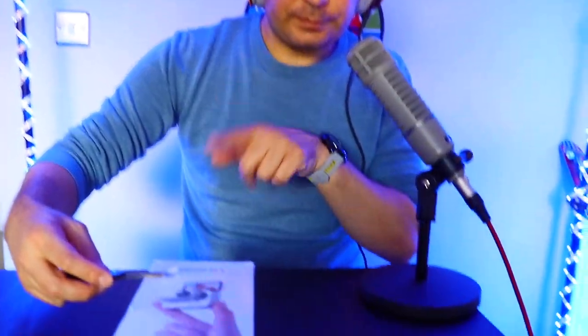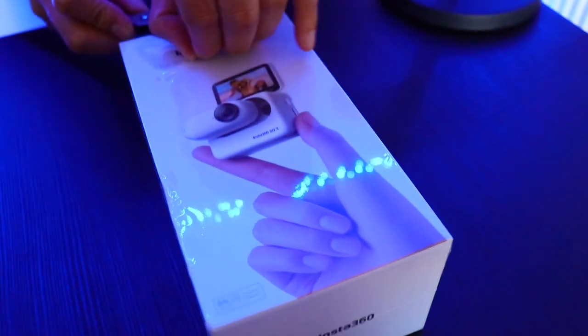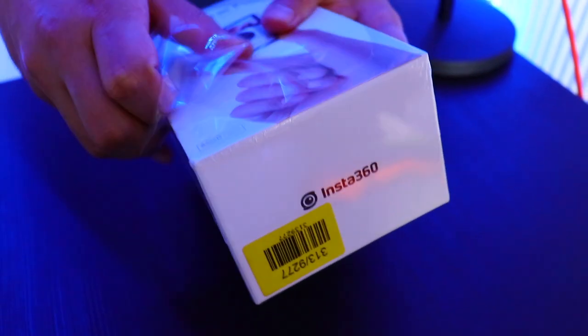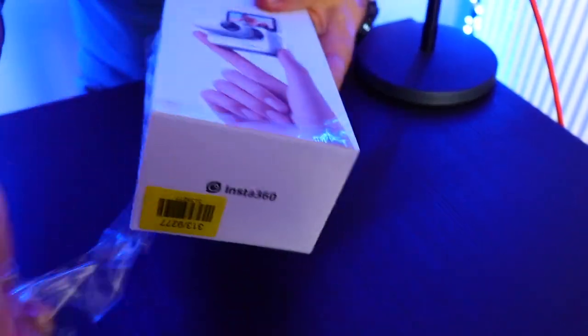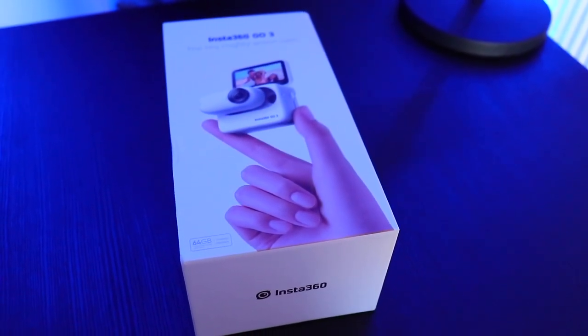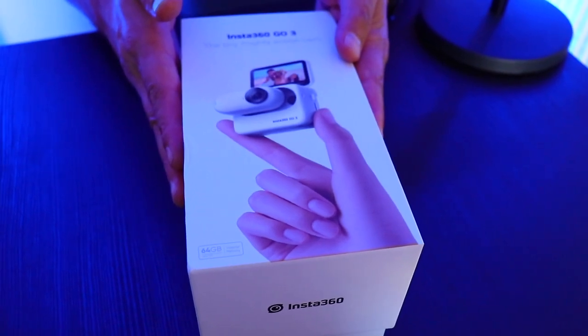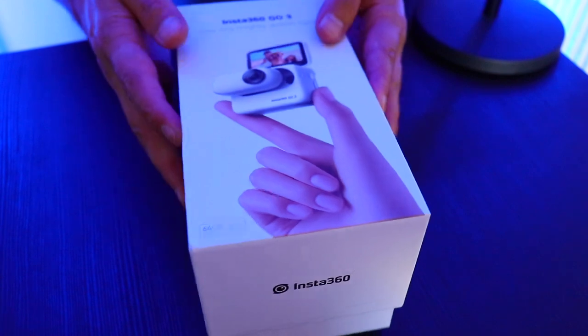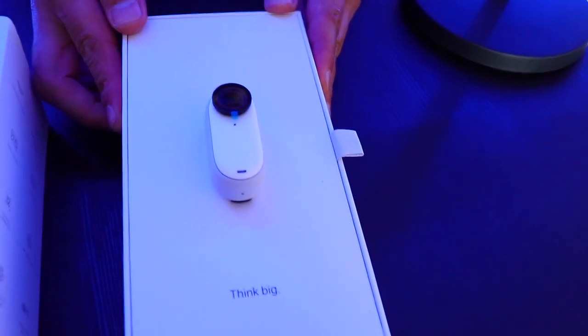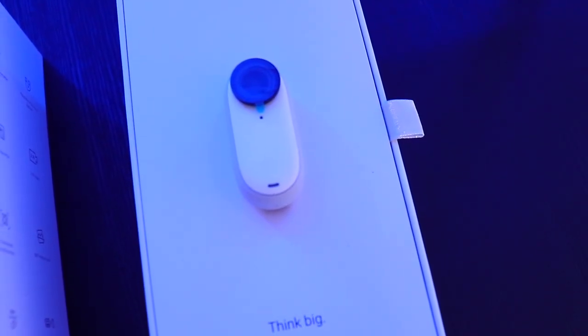Let's dive in and unbox the Insta360 Go 3 to see what you get when you purchase this action camera. Being careful with the packaging — the box looks pretty decent, very nice actually. And now the moment of truth — wow, this is small! This is very small, ladies and gentlemen. Very nice.